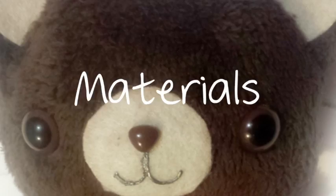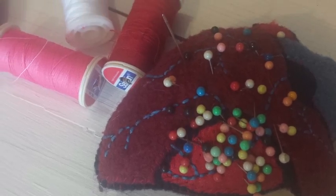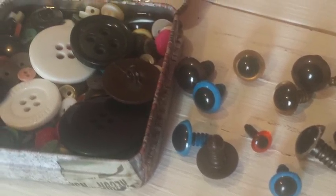First of all, let's see what we'll need: any kind of soft fabric, felt in natural colors, pins, needle and thread, and eyes and noses for dolls. If you don't have them, you can also use buttons.